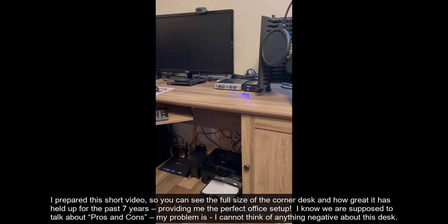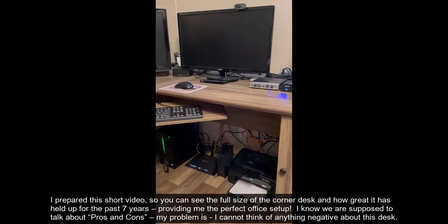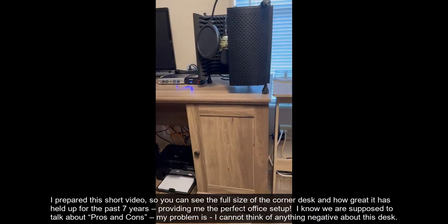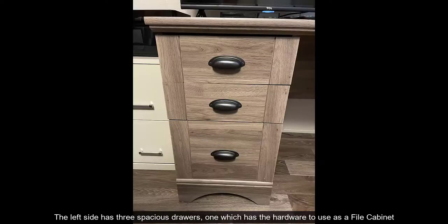I know we are supposed to talk about pros and cons. My problem is I cannot think of anything negative about this desk. The left side has three spacious drawers, one of which has the hardware to use as a file cabinet.